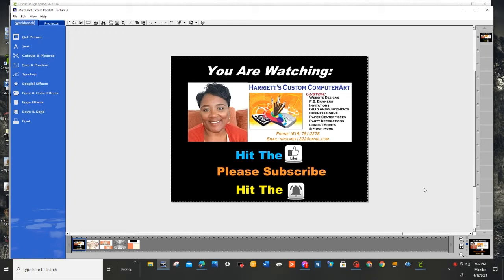Hello and welcome back to Harriet's Custom Computer Art Plus. If this is your first time coming to my channel, welcome and thank you for stopping by. If you haven't already subscribed, please do. If you like the tutorials that I'm putting out, make sure to hit the like button — that helps me out a lot. Also, if you want to be notified the minute I have new tutorials, just hit the bell and you'll be notified as soon as they're posted.